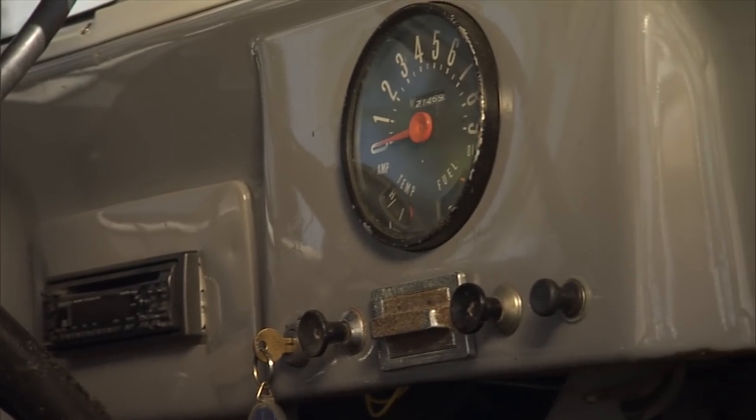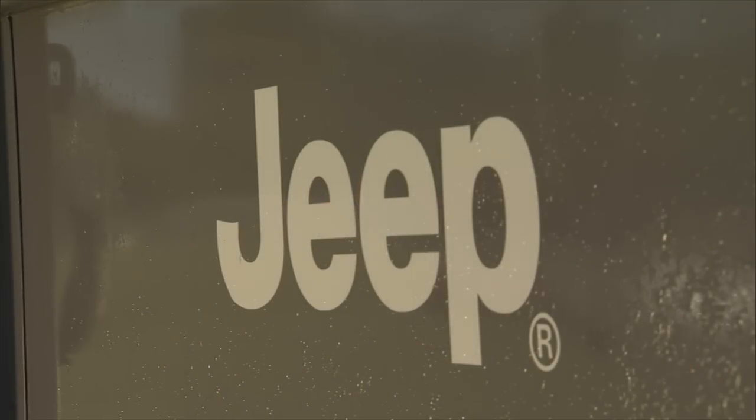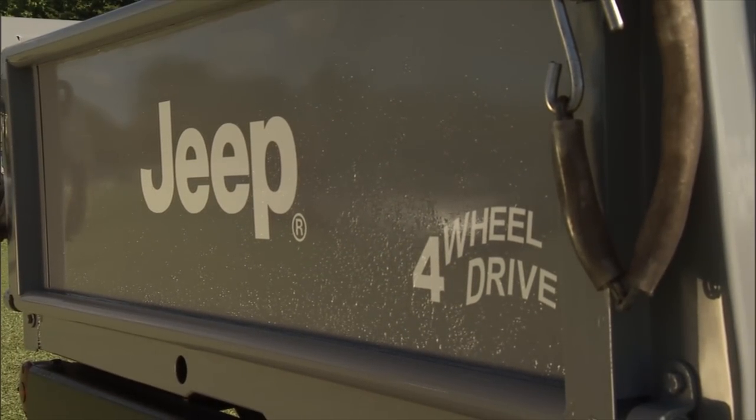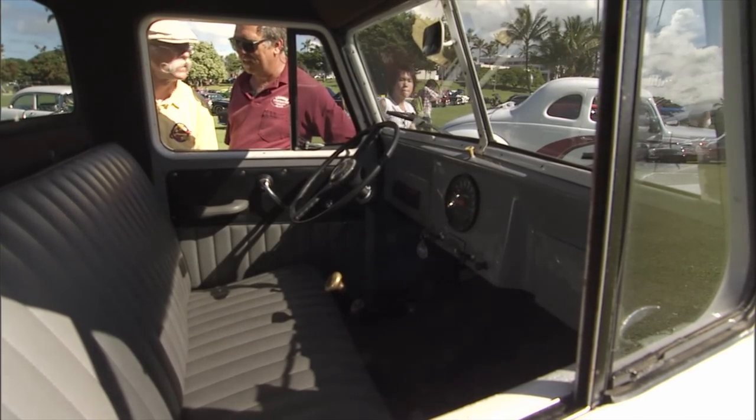You put tunes in — but that's about all you've done. Otherwise she's a '61 Jeep. Everything is original. The overdrive is an aftermarket, but Warren made them come out in the factory with them — you could get that as an option.